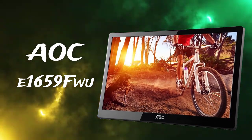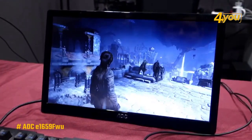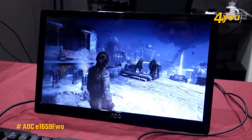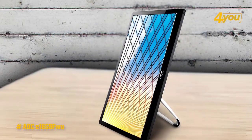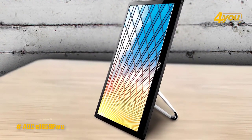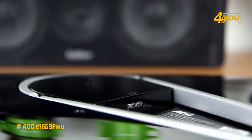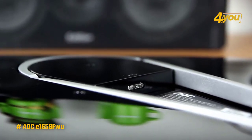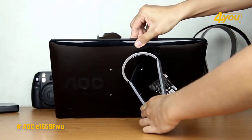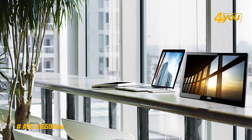The AOC E1659FW — it's possible that some people are on the lookout for an inexpensive portable monitor that doesn't compromise on picture quality but is easy to use for long periods. The AOC E1659FW is designed for them and provides excellent value for the money. It's the least expensive option here but still manages to provide a decent picture quality and a number of ergonomic adjustments to make the viewing experience pleasant.